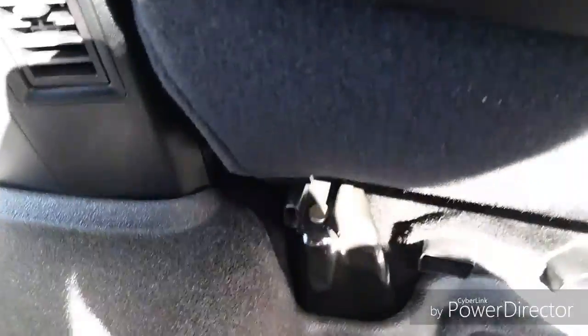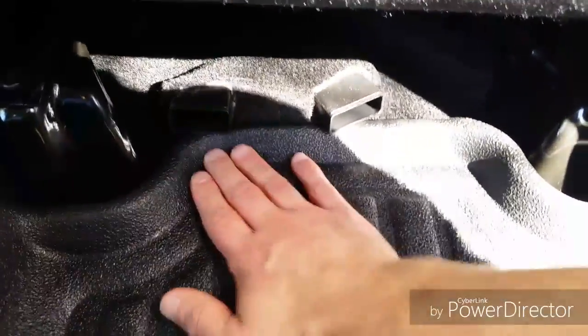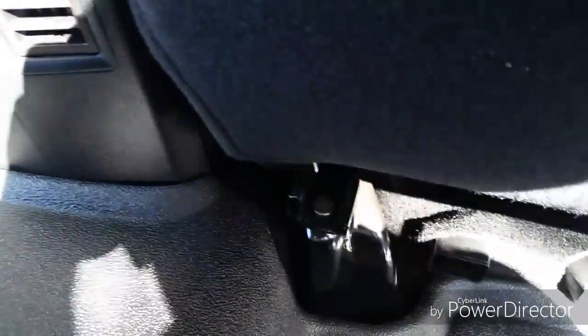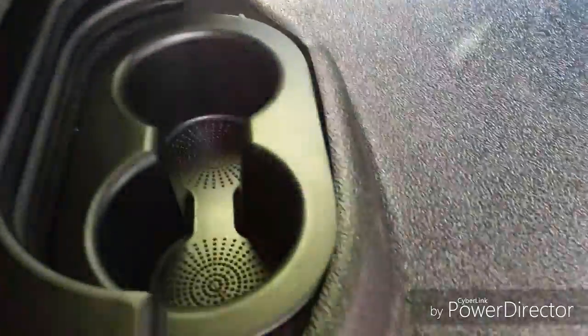If you squeeze it under there, I think water will probably start pooling up in that area. Overall, pretty good coverage on the back and around that cup holder area.